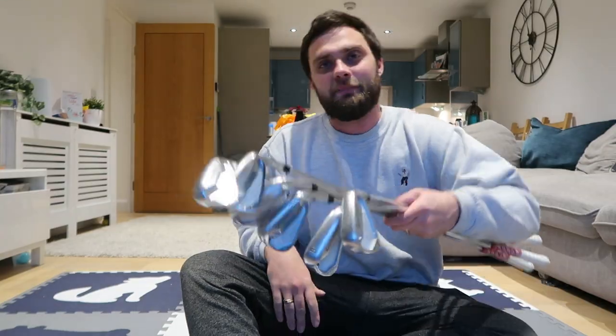How are you doing? Welcome back to a brand new video. Simon here. P770 irons.